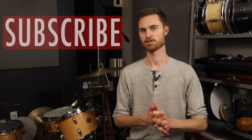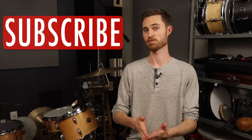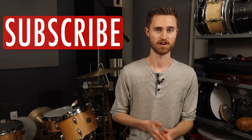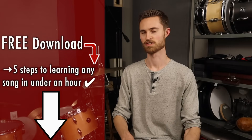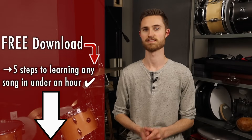Hey everybody, welcome to the Non-Glamorous Drummer — the channel all about giving you the most important core drumming skills that actually help you to make music better and faster. If you're new to the channel, be sure to subscribe and check out the free e-guide below: five steps to learning any song by ear in under an hour without consulting any drum tabs or song tutorials on the internet. It's a powerful, predictable, and repeatable method, so go grab that. On with today's video.